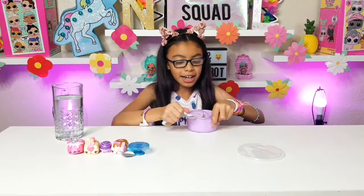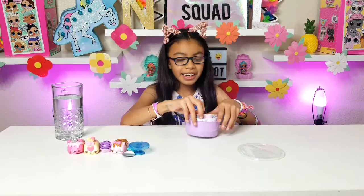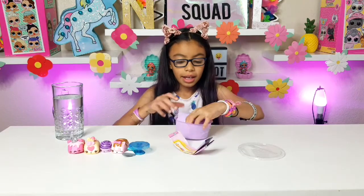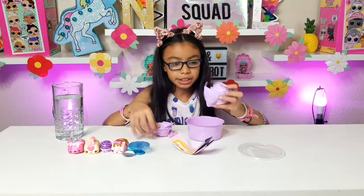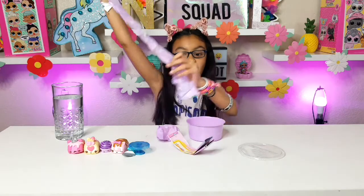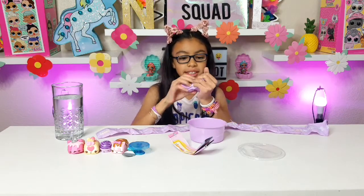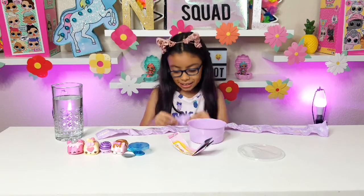Let's open it — oh, that was kind of easy! It came with the checklist and also came with two bags.